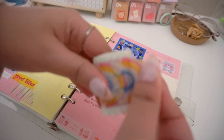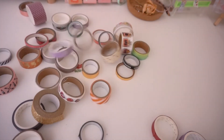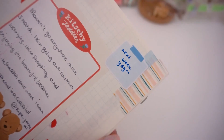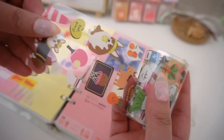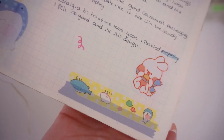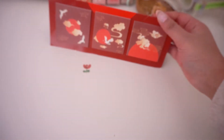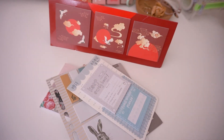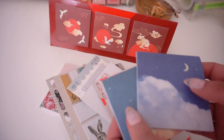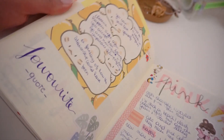To add decoration to your spreads you have so many options — the possibilities are literally endless. One of my favorite things I always go to is washi tape. It's so easy to use and it adds colors, doodles, and more depth to your journals. It's great for layering, putting in corners, and masking mistakes. Next we have memo sheets and sticky notes — I treat them as the same since I'm going to stick them anyway. These are great for writing notes on your spread and adding more color.